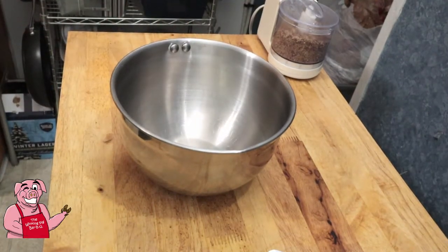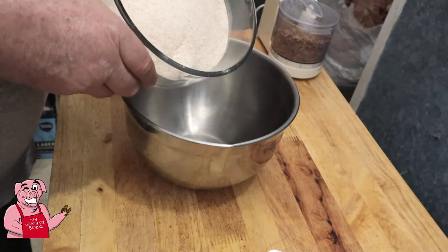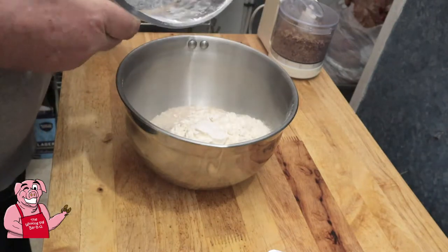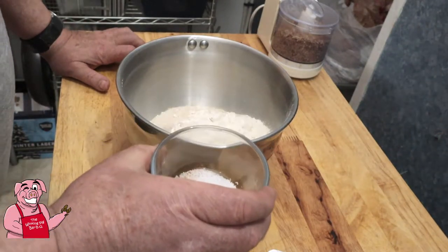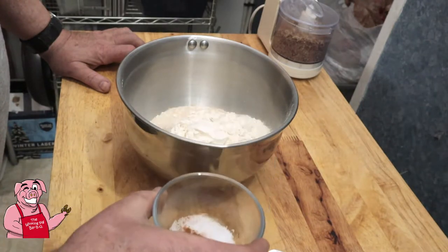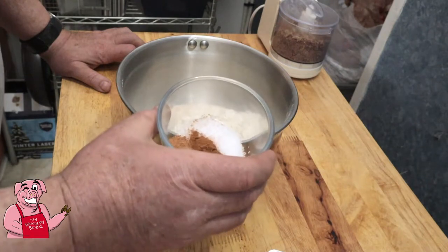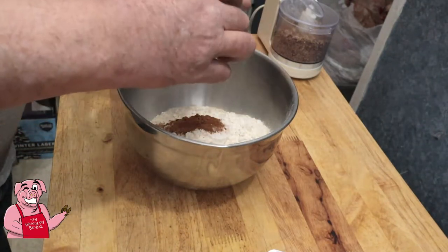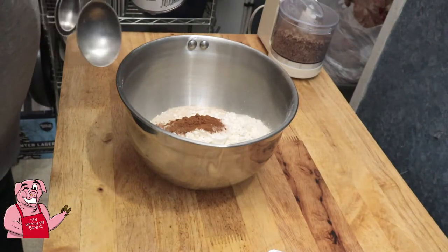Now I'm going to start with my dry ingredients. I've got one to two cups of all-purpose flour and one cup of whole wheat flour. Now, one teaspoon of salt, one teaspoon of cinnamon, and one quarter teaspoon of nutmeg — put that all in there. I also need three and a half teaspoons of baking powder, not baking soda.